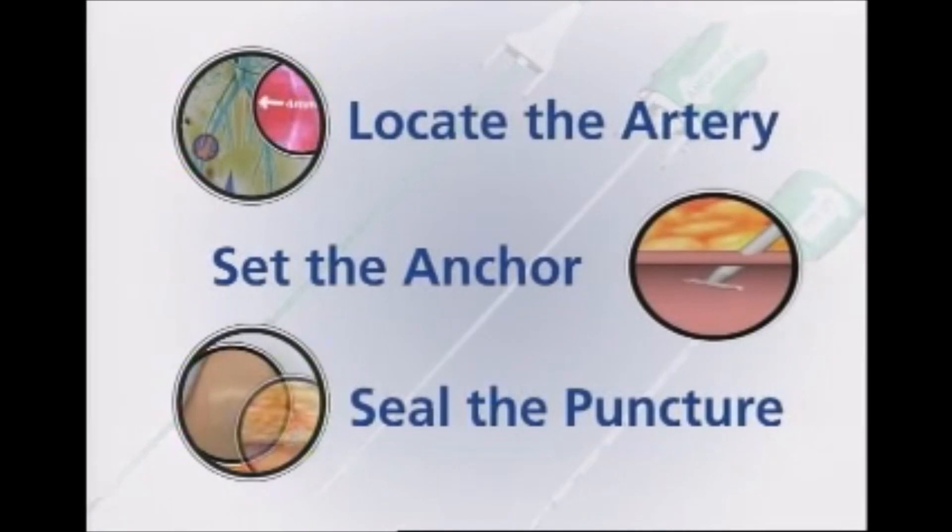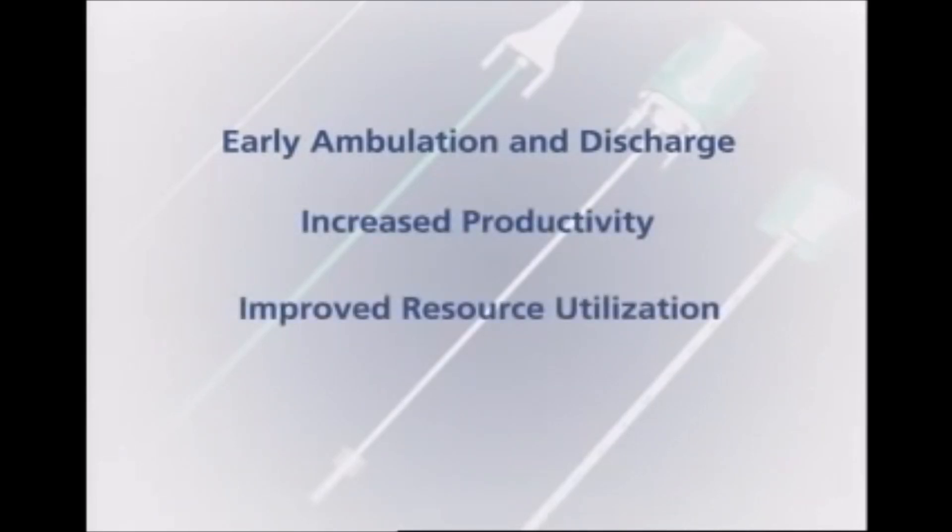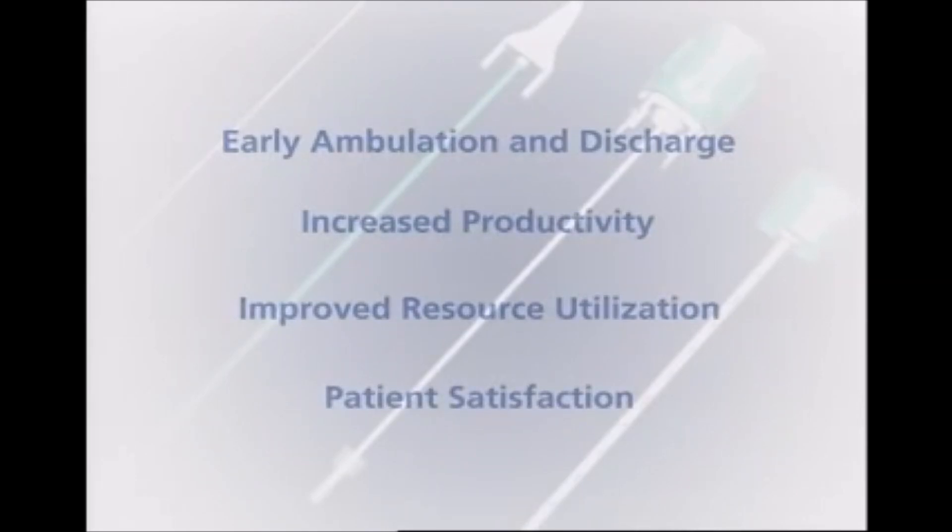The easy-to-use STS Plus device helps clinicians to achieve reliable and successful hemostasis time after time. It allows procedures to be completed in the cath lab, offering outstanding ambulation and discharge times, increased staff productivity, better utilization of resources, and greater patient comfort and satisfaction.